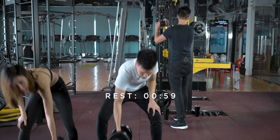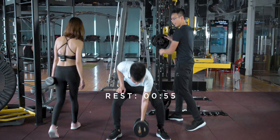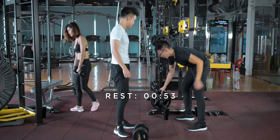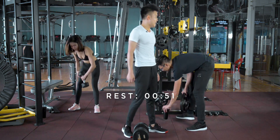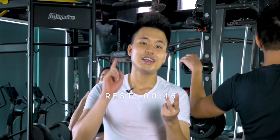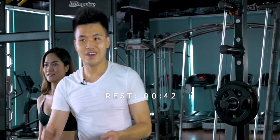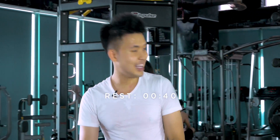Eric, is squat your favorite exercise? Oh, it's one of my favorites for sure. I like any exercises that work your full body — squat, deadlift, pull-ups, incline bench press, handstand. That kind of stuff.